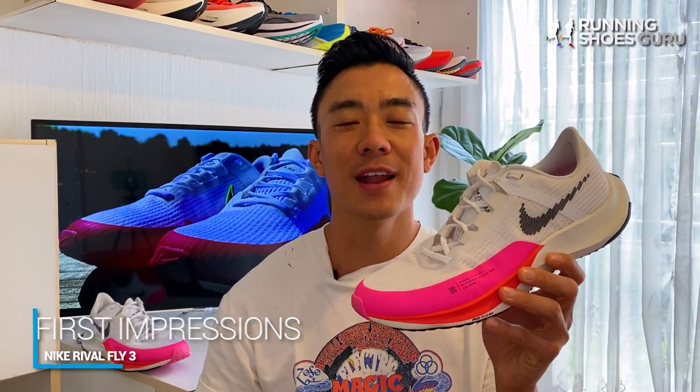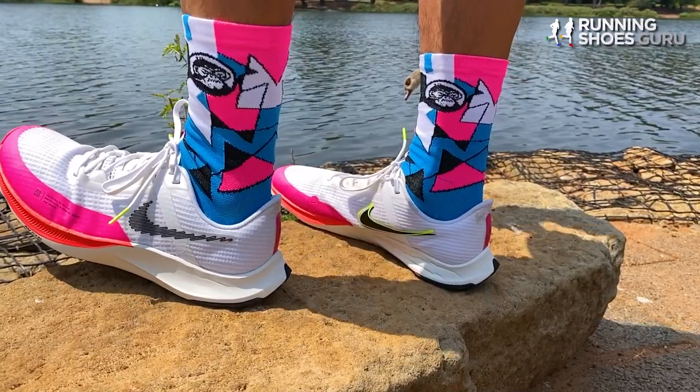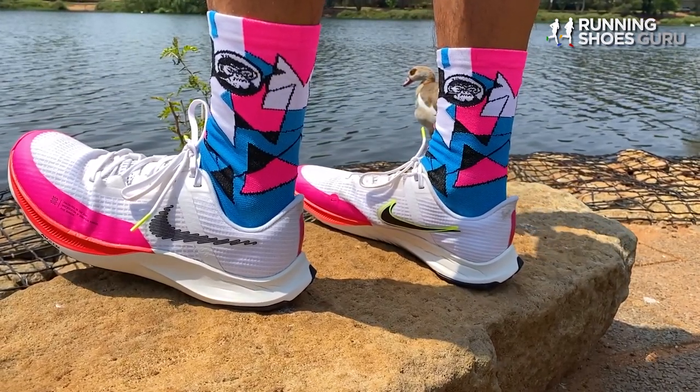I tested the Rival Fly 2 two years ago and I found it to be a really firm shoe, and it didn't have enough cushioning for distances longer than 20 kilometers. So I was excited when I found out that the Rival Fly 3 has a brand new midsole.